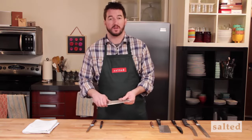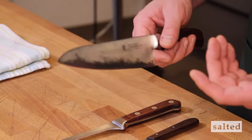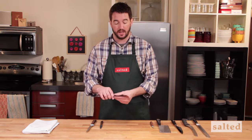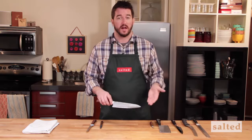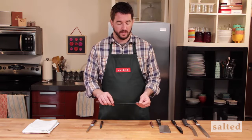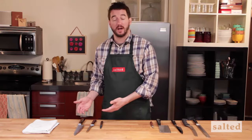Your chef knife you're going to use for dicing, slicing, chopping, some basic butchery, cleaning a chicken possibly, portioning salmon. So this is going to do a lot of the basic kitchen functions. This one you can see is a little bit beat up — it's been used quite a bit over the years.